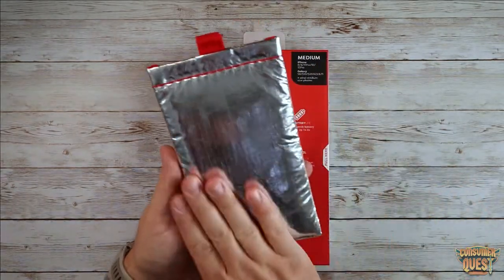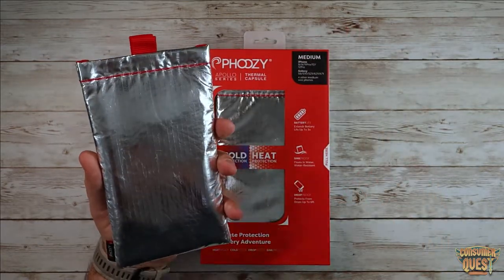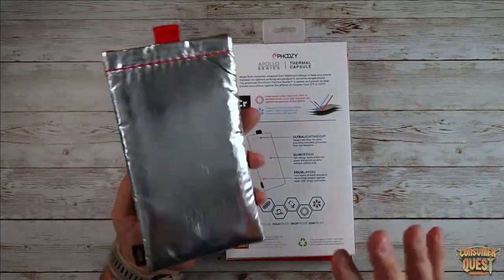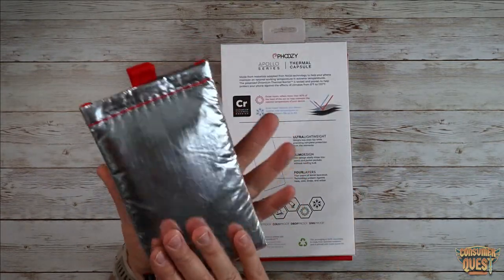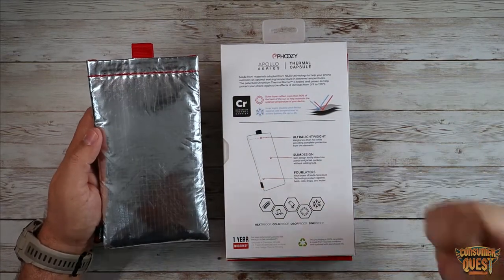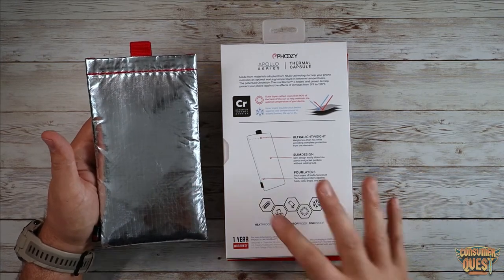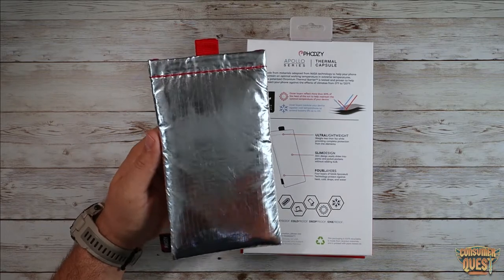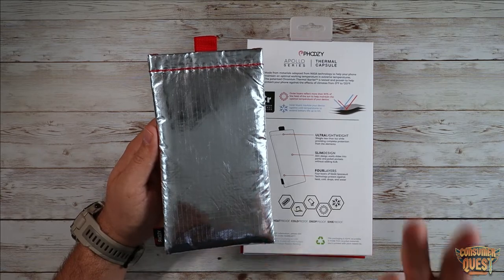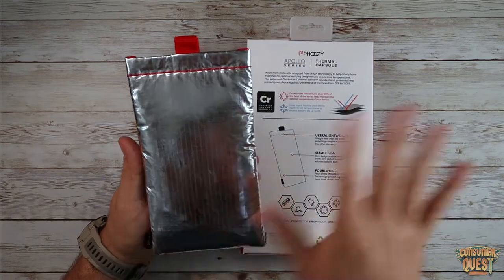You can see this reflective material on the outside. This is designed to maintain the temperature of your device at all times in extreme heat and extreme cold inside this pouch. The outer layer being reflective repels up to 90% of the sun's heat. As we head into summer, people are going to be outside hiking, at the beach, working in the yard — and if you've ever used your phone out in the heat on a really hot day, the phone has to protect itself from overheating and will shut down or become unusable until it cools down. This is going to help resolve that problem.